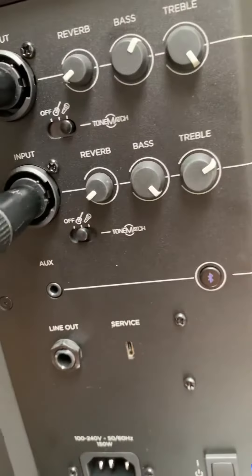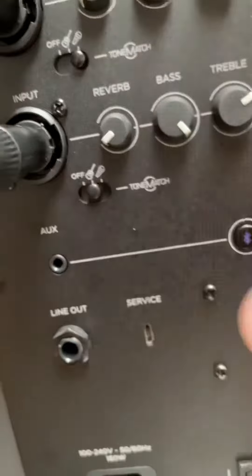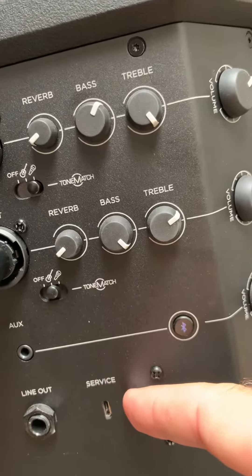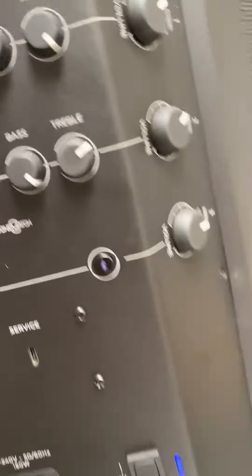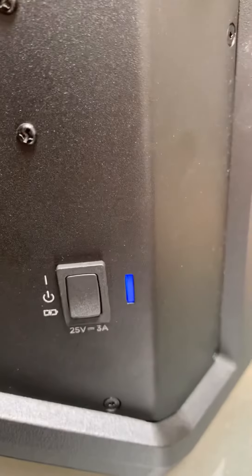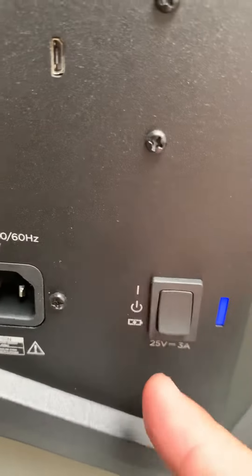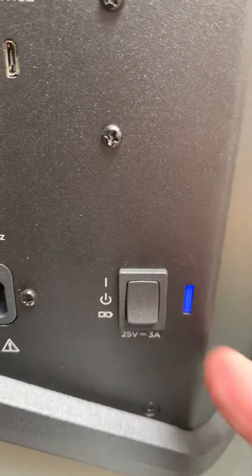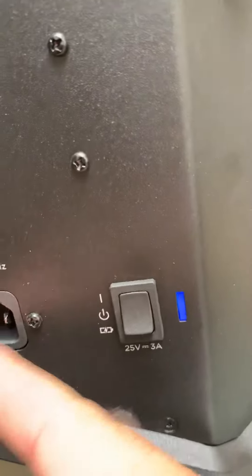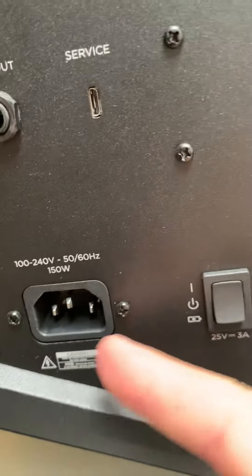And then you've got a line out here. And I think this is just for like upgrades and stuff like that. There's a USB-C port there. And then down here you can see you've got the power — if you don't have it plugged in it just runs off the battery, otherwise it runs off the line on normal AC power.